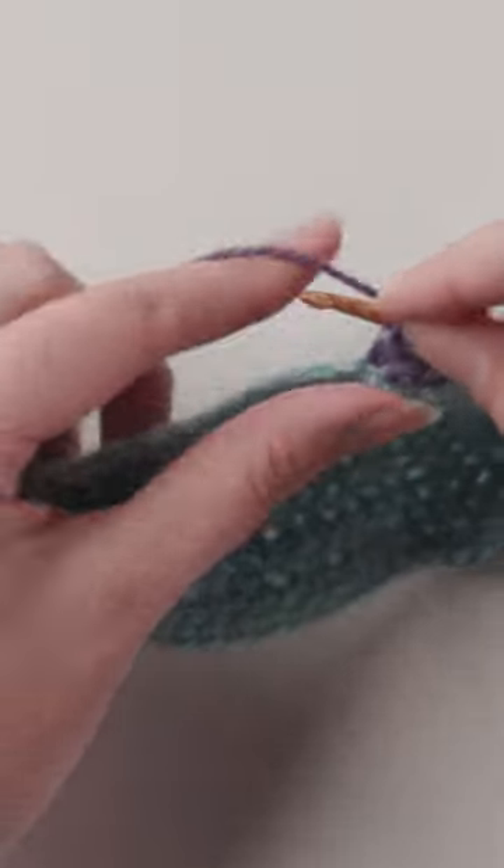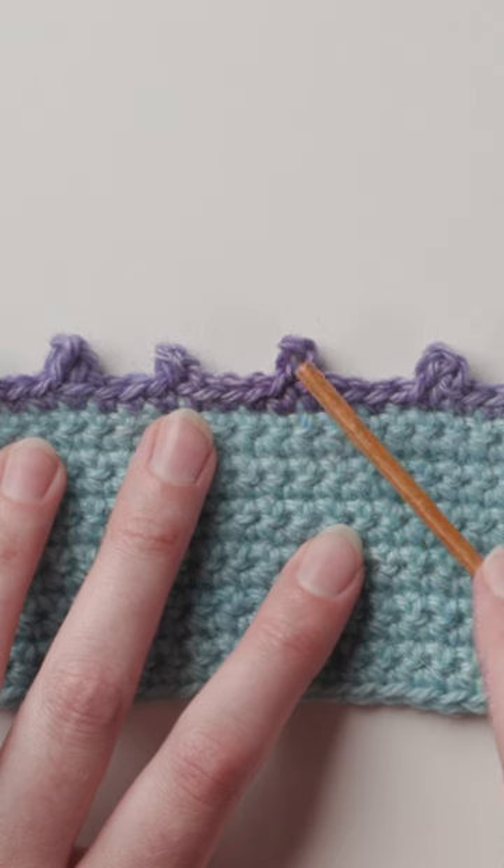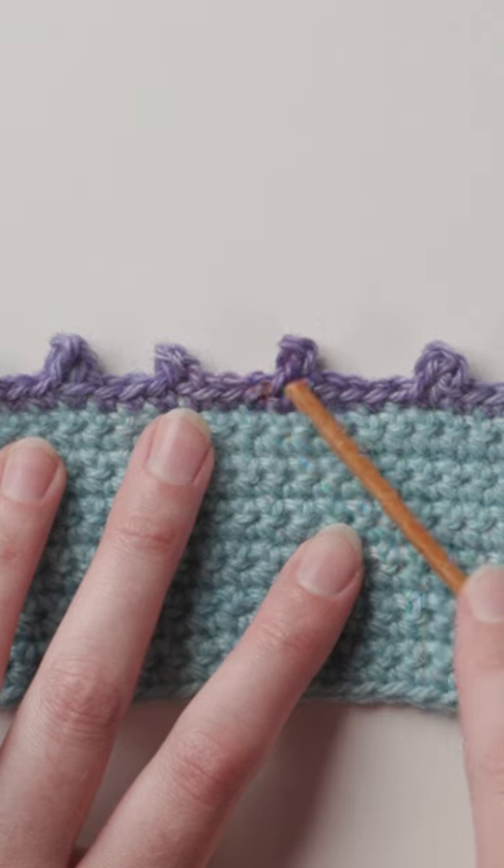The next method is to slip stitch into the first chain stitch by inserting your hook into the left leg. You'll get a slightly smaller picot, but it sits nicely on the edge of the piece.